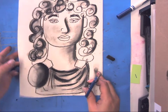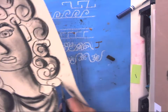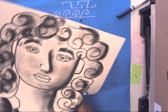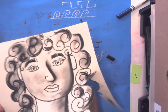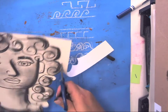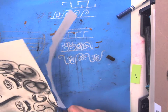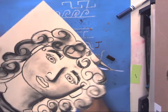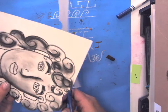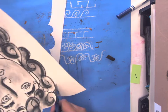Now take your scissors and cut around your shoulder, then around your hair. Notice how I'm rotating the paper to go around the curves rather than rotating my hand, because moving your hand can become a little dangerous and isn't conducive to the best cutting. Keep rotating the paper instead of your hand. You can put your other hand on the bottom for more control. It's all about controlling where your scissor is and where your hands are — definitely don't want to cut off any fingernails.